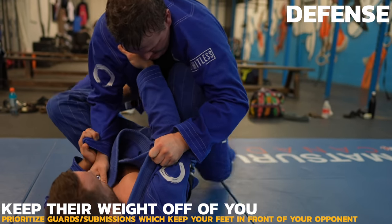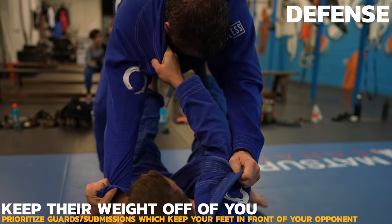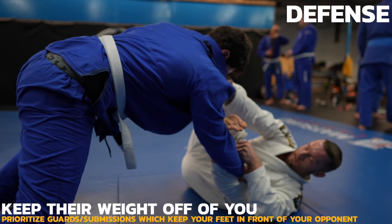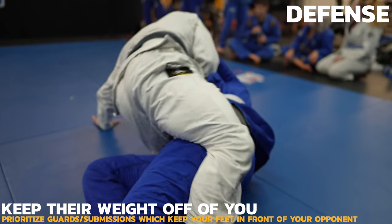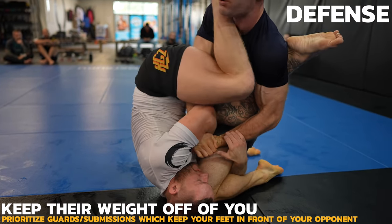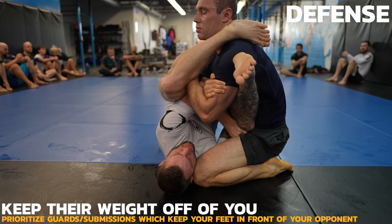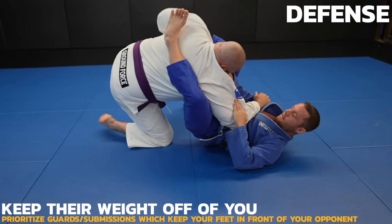To keep their weight off you, prioritize guards and attacks which keep your feet in front of them — this will manage the distance for you. Not all guards and attacks are created equal when dealing with someone bigger and stronger. Here, my opponent is trying to drive into me but can't because my feet are in the way, and when he realizes this, he retreats, which opens up the sweep for me. A good example of an attack to avoid is the arm bar, because you lack the ability to manage distance and keep their weight off you. Unless you extend their arm right away, it'll be tough dealing with them potentially stacking you and breaking their defensive grips. Triangles too can be risky — you run the risk of them stacking you and clearing the leg.